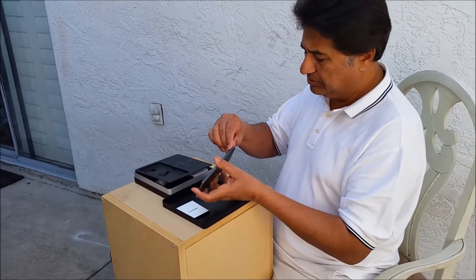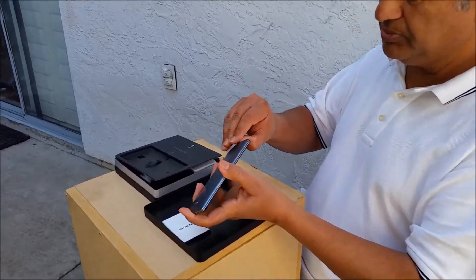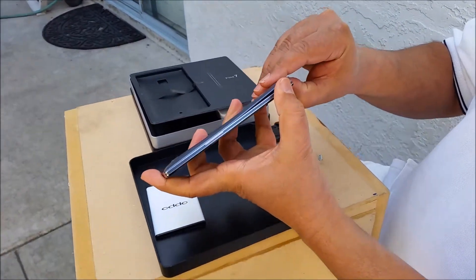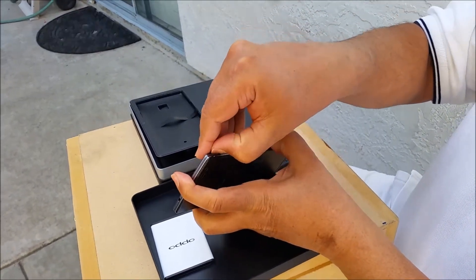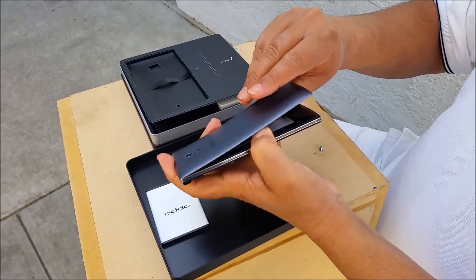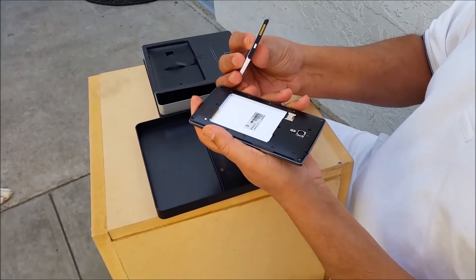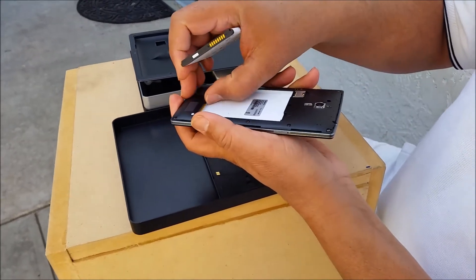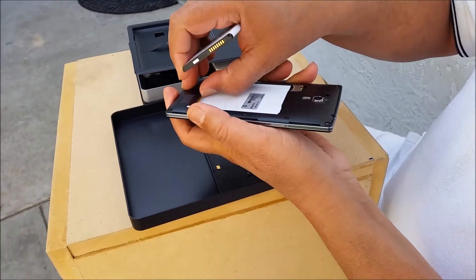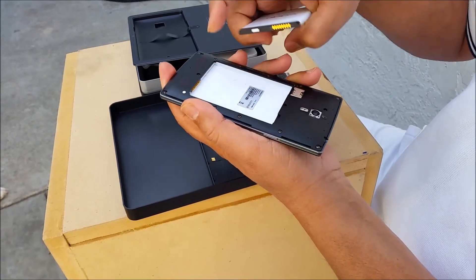Basically you need to put your nail up here at the bottom and just pop this thing up. Another thing I have noticed is that there are eight pointed battery pins. Normally those pins are in like a J-bend, but this one is a push pin — it's like pogo pins.